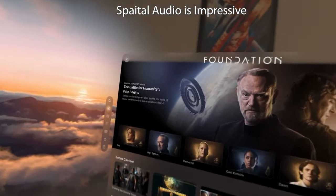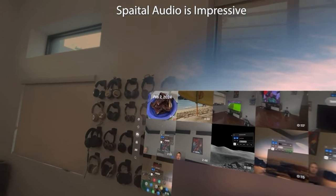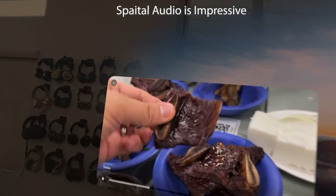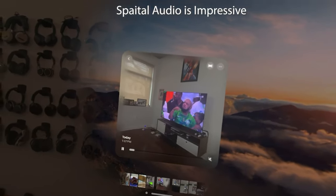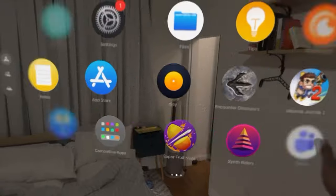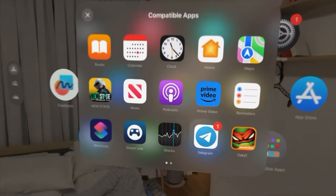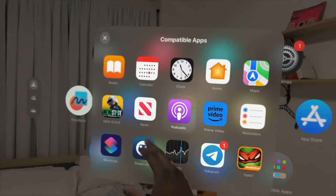Finally, let's talk about the ecosystem and integration of the Apple Vision Pro. The device pulls all services and data from your Apple ID and syncs with your iCloud, Apple Music, Apple TV, and other Apple services. It also connects to your Mac as a virtual display and allows you to use your Mac apps in the space. You can use a keyboard and a trackpad to control multiple windows and apps, and you can mirror your Mac display to edit videos or photos in the space.